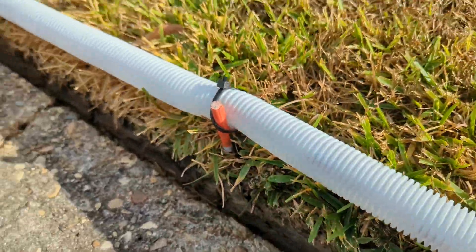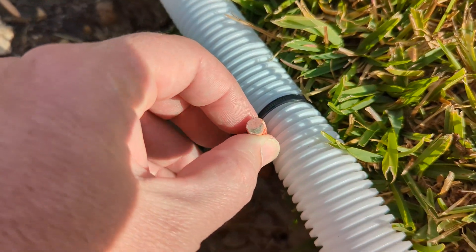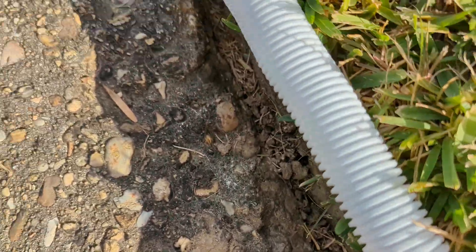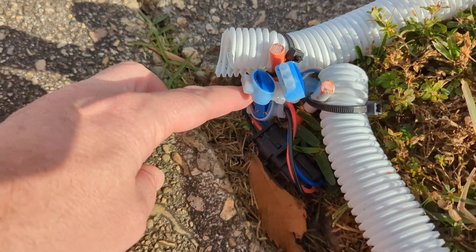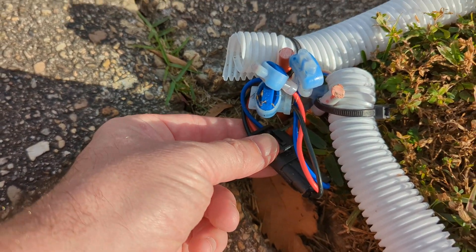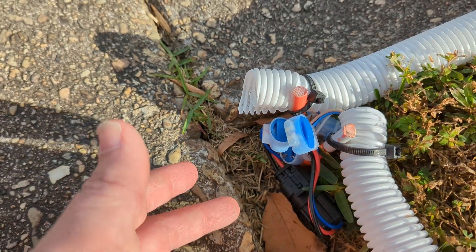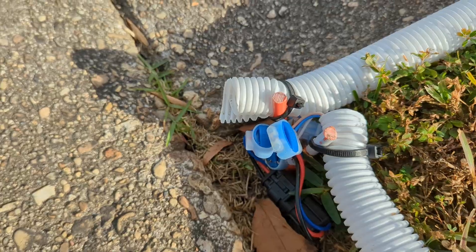Down here I used some little fiberglass posts — the ones you use to mark your driveway. I cut them because fiberglass won't rot and won't rust due to the high humidity in this area. I'm using some waterproof 12-volt DC connectors, similar to automotive ones, to keep water out. It's not submerged in water and I've been using this for a few years now without any issues.